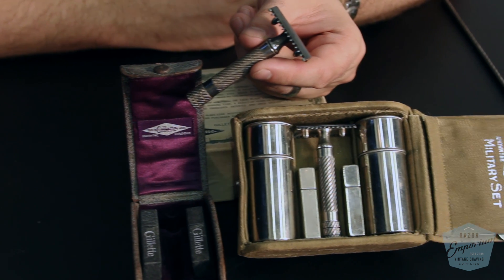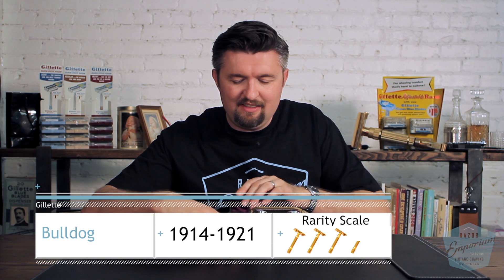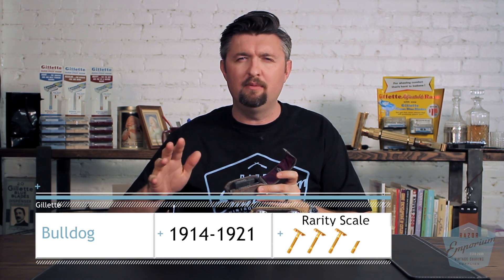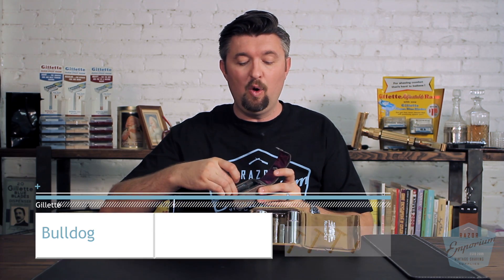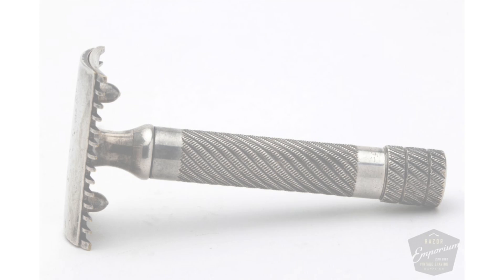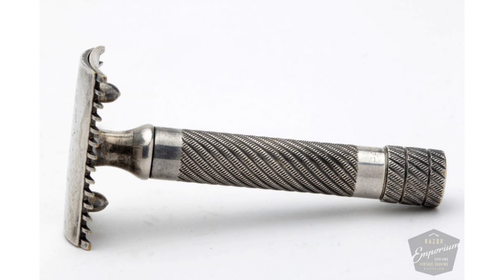Hey everyone, Matt Posarcik with RazerEmporium.com. Today we're talking about one of the most famous Gillette razors to ever come on the scene: the Gillette Bulldog. A lot of razors today like to claim the Bulldog handle, the Bulldog style HD handle, that short stout handle — where does it all come from? Right here. Originally debuting in 1914 and going until about 1920-21, basically with the advent of the New Improved, the Old Type Bulldog razor featured this very ornate spiral, barbershop-pole style handle.